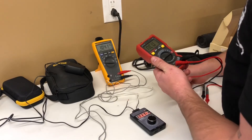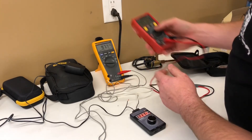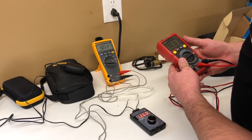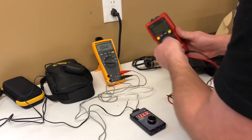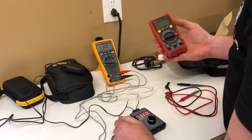Let's see the non-contact voltage feature — something the Fluke 179 does not have. Let's just see if it works: yep, it lights up red and beeps, telling me that wire is hot. So that works. And there's also a built-in flashlight — how handy is that.